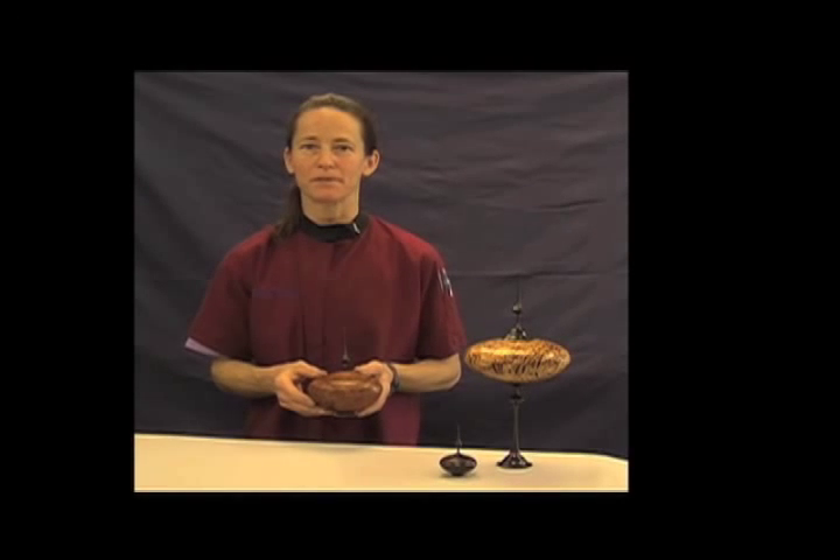I'm Cindy Drosda. I'm a wood turner from Boulder, Colorado, and what I most like to turn is lidded vessels with delicate finials. Today I'd like to share with you the methods that I use to turn my finials.